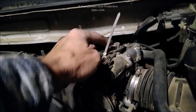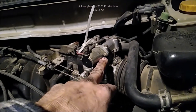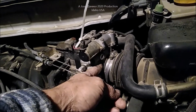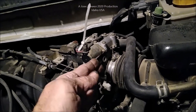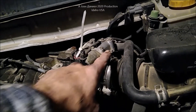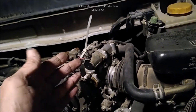We thought maybe the throttle position sensor was the problem, but what you have inside here is your flap for your fuel injection. This is your intake, and inside you'll have the air valve that is for your fuel injection. It will close and will not stay open while it's sitting there idling, because this will open and close and allow air passage through it into the engine.